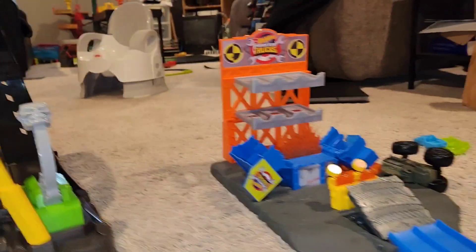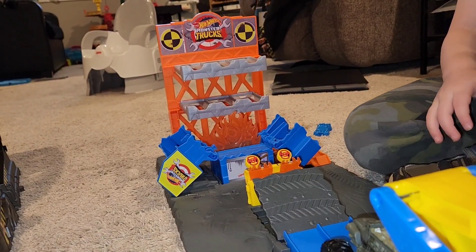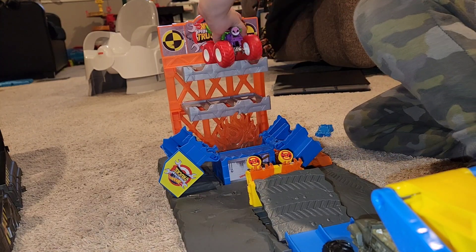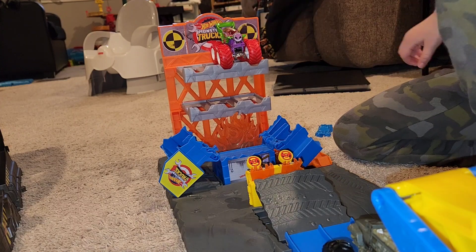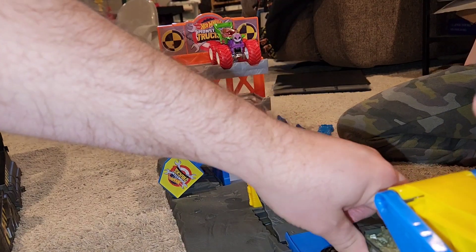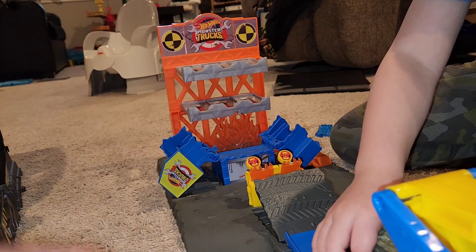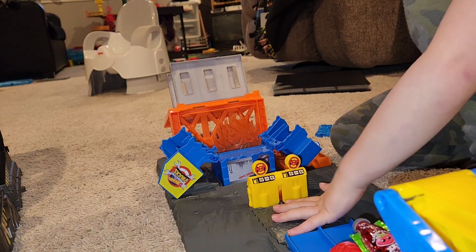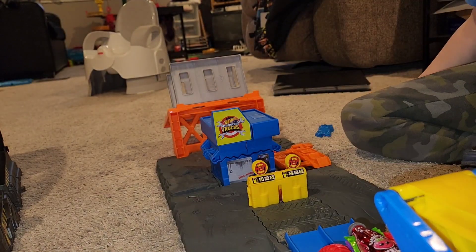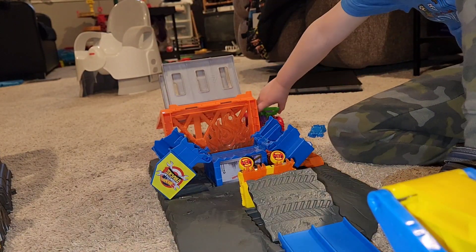Are you going to make it do the big jump again? Let's try it from this angle. Oh, you're going to do the Godzilla one? The Carbonator's on top. Is Godzilla going after the Carbonator? Oh, no — not like that he isn't. Try it again. Oh, the Carbonator fell down. Should Daddy try the Carbonator? Yeah. Ready? Set. Go! Oh, there he went. Oh, you got it all in one go. Look at you.